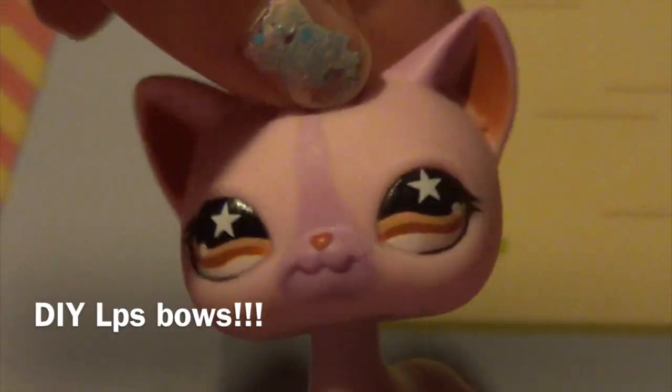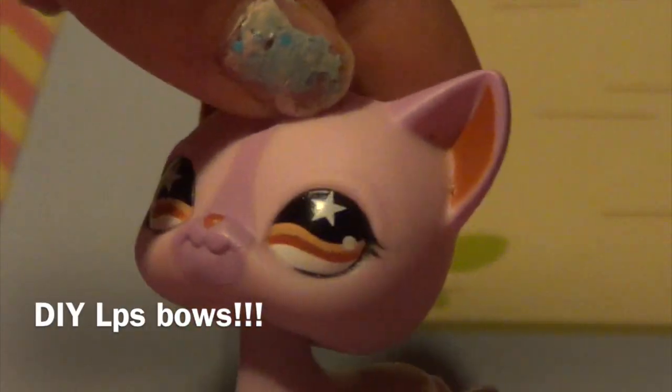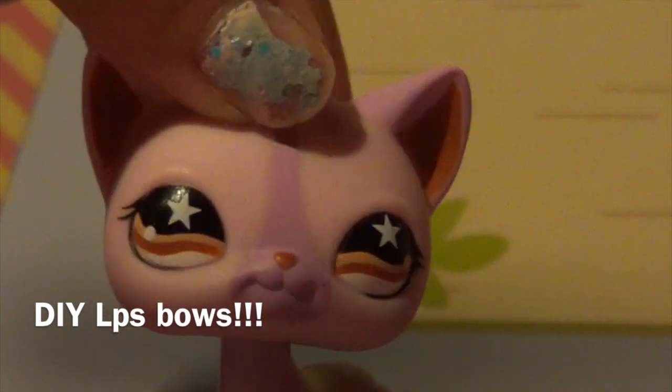Hi everybody, it's me here, and today I'm going to be teaching you how to make DIY LPS bows. So let's get started.